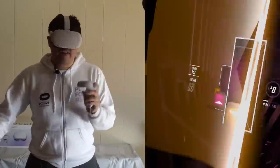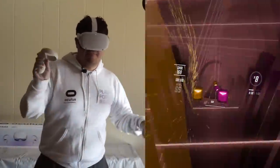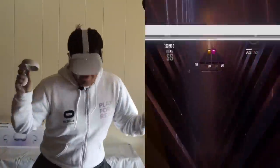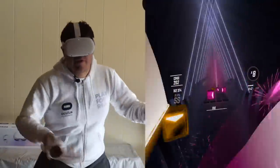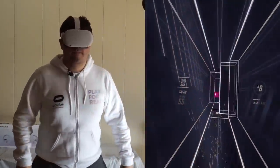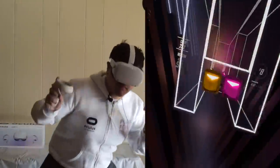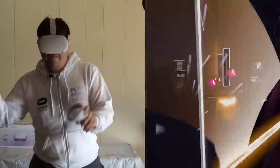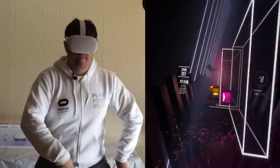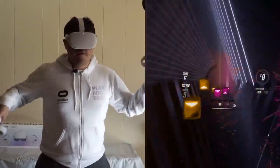All that McDonald's you ate last night is going to go away. I'm feeling the burn now. I missed my full combo — that's an F.